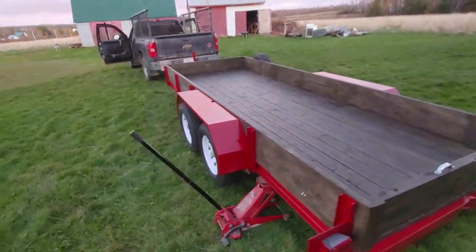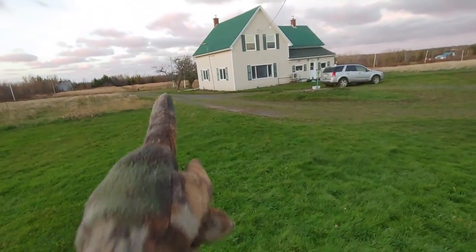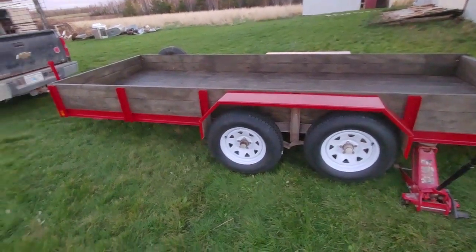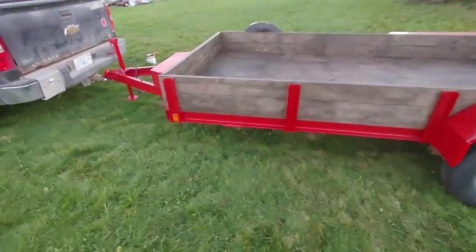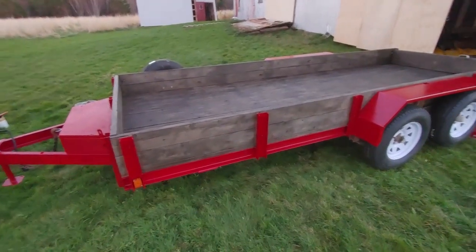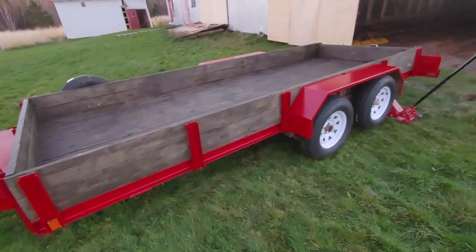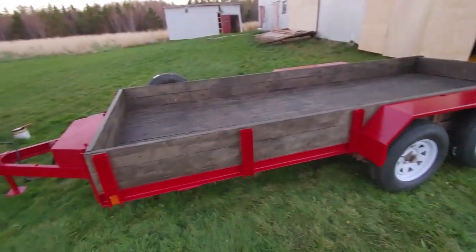I'll unhook it, get my truck back, and after I get it registered I'm going to put a for-sale sign on it at the side of the road — thinking around $3,800 — and post it online as well. It's a nice trailer now that I've cleaned it up, but it's just a bit big for me. I'm more of a single axle trailer kind of guy. It works really well, it's just a bit bigger than I need.